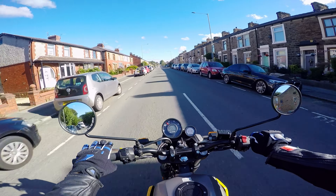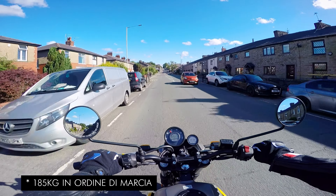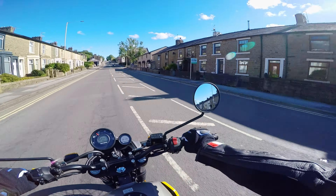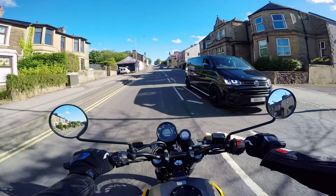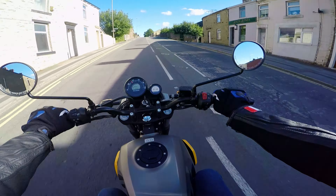Abbiamo anche il Tripper Navigation, un peso comunque sotto i 180 kg, che insomma non è male. Si sente abbastanza leggera anche alle velocità basse. In termini di visibilità, questi specchietti sono orribili, però dall'altra parte si vede assolutamente tutto. La qualità costruttiva è comunque buona.